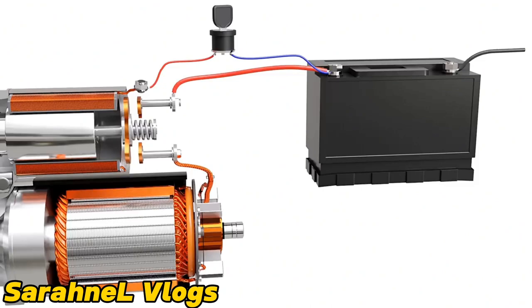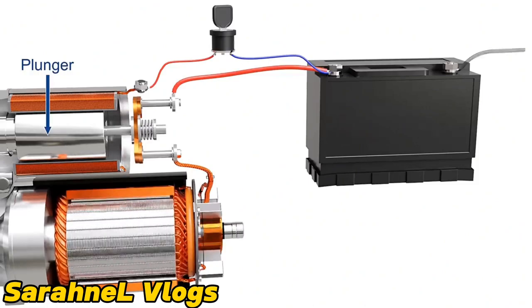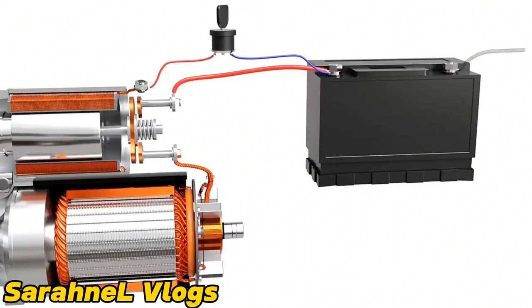A moving core known as a plunger slides along the coil, which connects two copper terminals of a contactor switch. This completes the circuit from the battery to the motor and causes the rotor to spin. When the solenoid is de-energized, the core returns back and disconnects the motor from the battery.